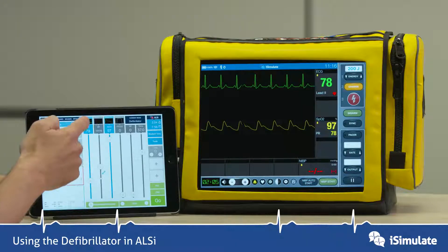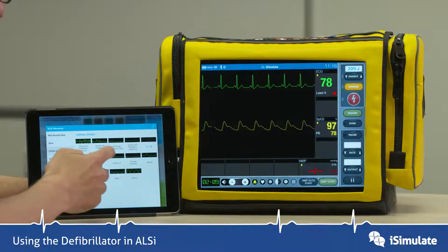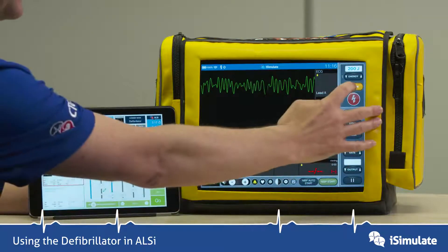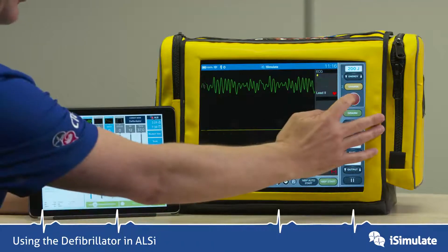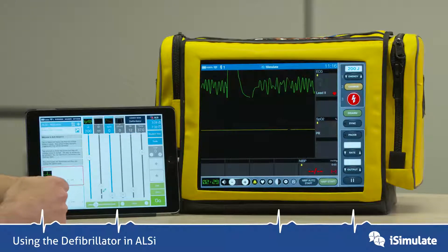Let's put this into a shockable rhythm — let's go into a VF. So we're now in VF, and what will usually happen is you would charge it by pressing the button here, and then you can press shock, and it gives a shock type waveform on the screen.